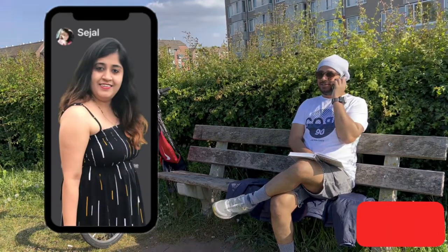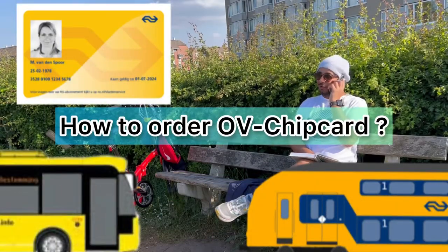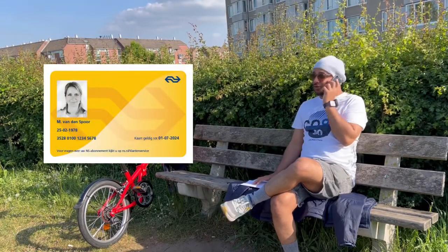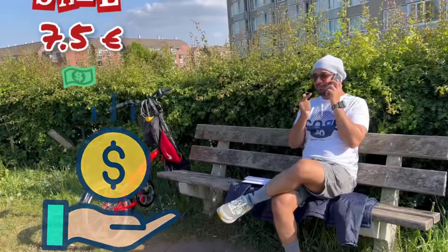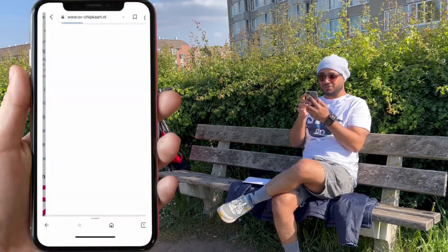Hey Sejal, what's up? Hi, I actually need help — could you please tell me how to order the OV chip card? No problem, it's very simple. Let me share my screen and show you how you can order your own OV chip card. I'll also show you how you can save your 7.5 euros. First of all, you have to search on Google.